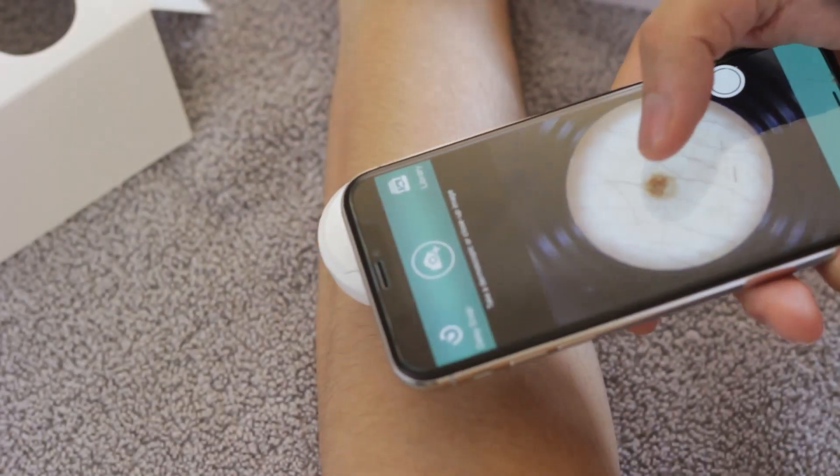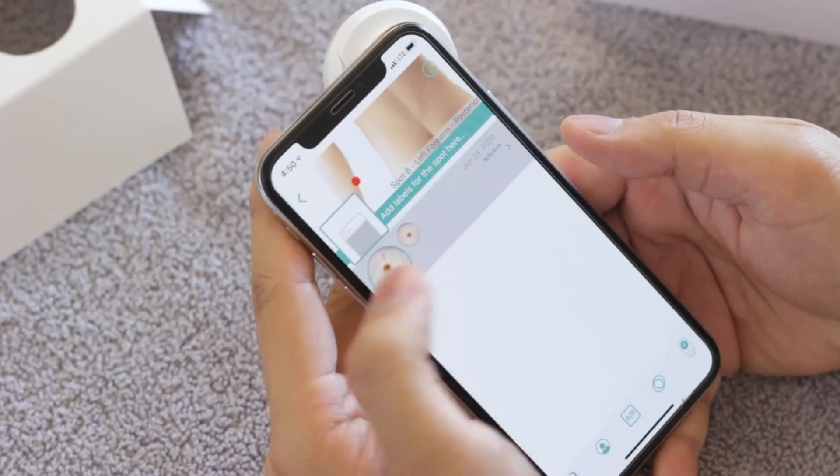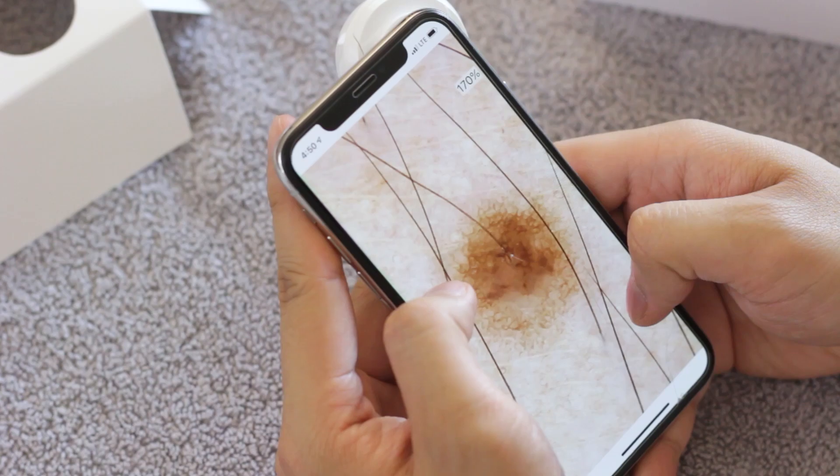And that's all there is to it. With Molescope, you can capture medical grade quality images with the tap of a button. To learn how to get started taking images on the Connected app, check out our other videos. We'll see you next time.